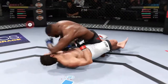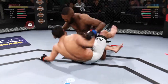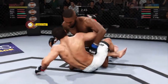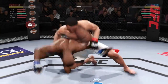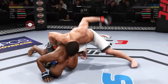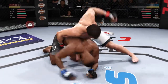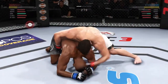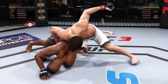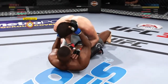Knock him out, knock him out, you're looking great baby. Feet on him, knock him out. Take the back, over under. Push up, push up, push up.